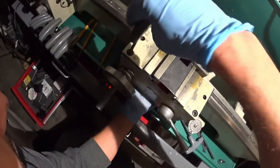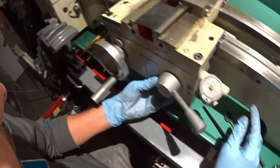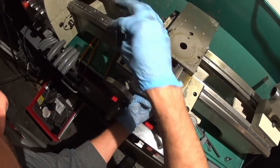Now you can see that this part that does the z-axis is loose and no longer engaging the gear rack right here, so we should be good to go.